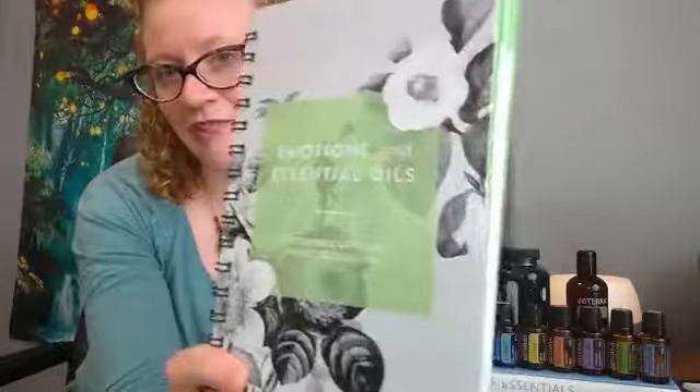This book is very important to have if you want to become well-versed in essential oils and have something to support you as you experiment and get to know them. The sixth item I want to talk about is Emotions and Essential Oils — this is my personal favorite reference for essential oils. I believe a lot of our health issues are emotional or psychological at the root.